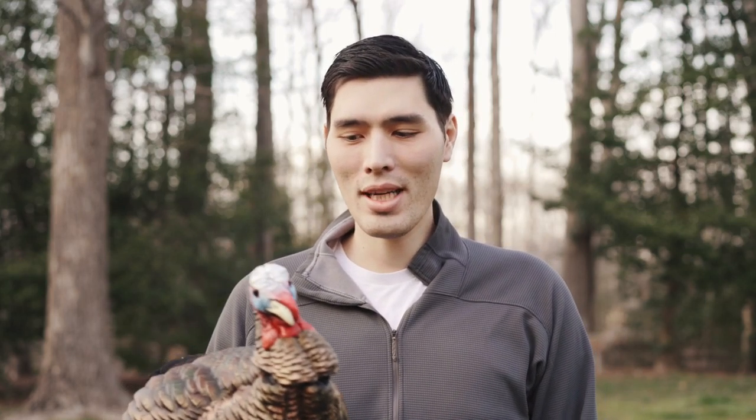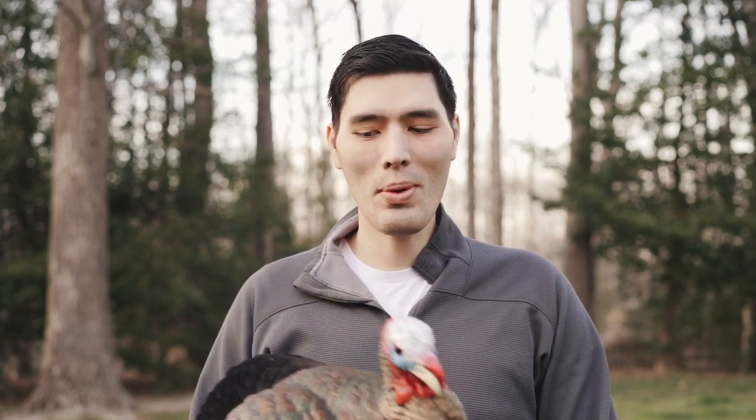Hey everyone, it's almost spring turkey season, so we wanted to do a video on broadhead selection for these guys, because there's a lot more choices for turkeys, mainly because you have more shot placement options.